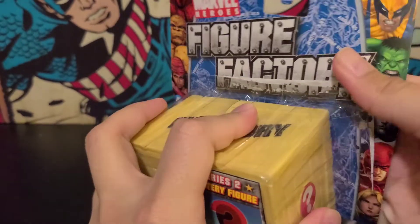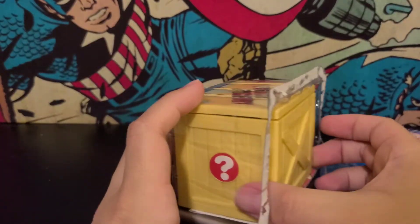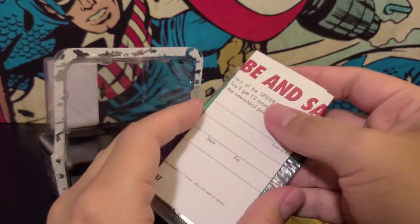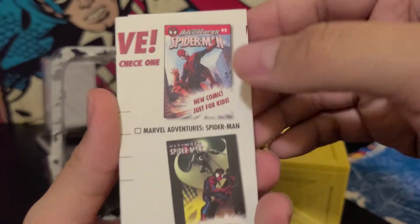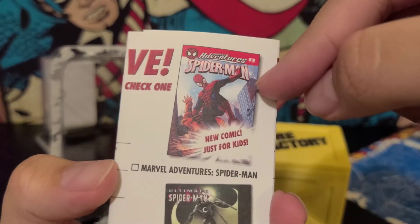Alright, so let's open this up. We got this little box — a little crate. And then we got trading cards. And we have... oh, Marvel Adventures! Oh, I love these. If you have the chance, pick up some Marvel Adventures comics.